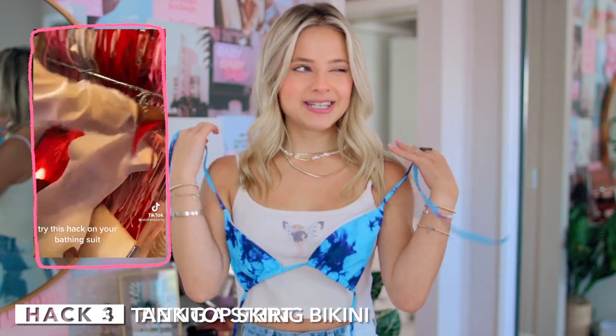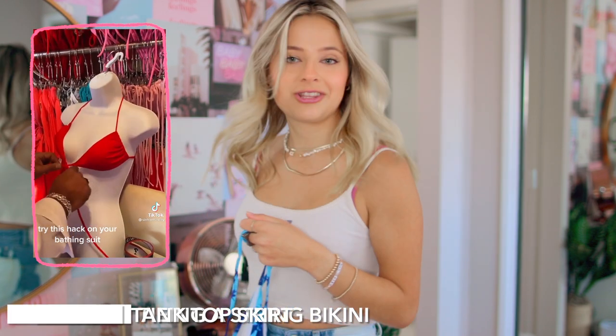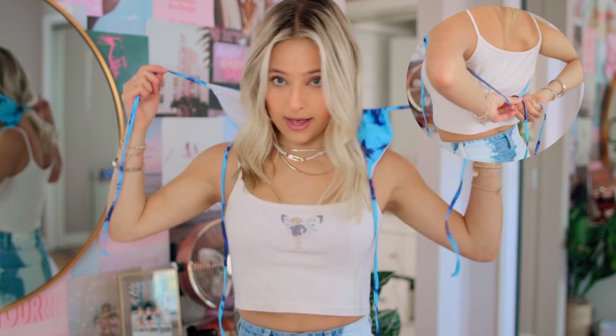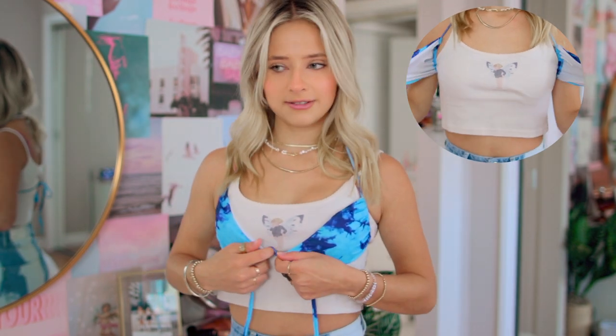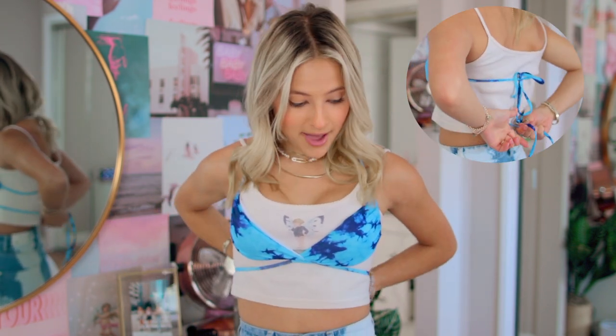Next up we have a bikini hack — apparently this is good to make your boobs look a little better if you have small boobs and a string bikini. It's a little complicated. So you start off with it upside down over your head, you have these straps right here, then you take the back straps and tie them in the back. Then you move the cups down so they actually come to your boobs.